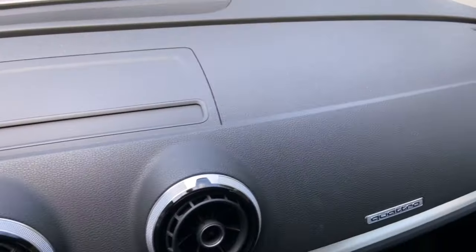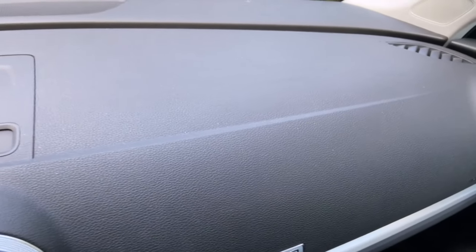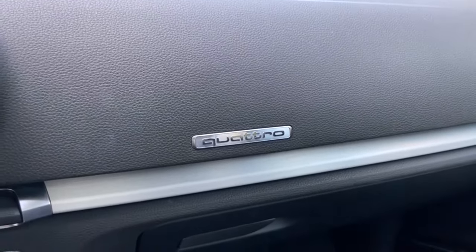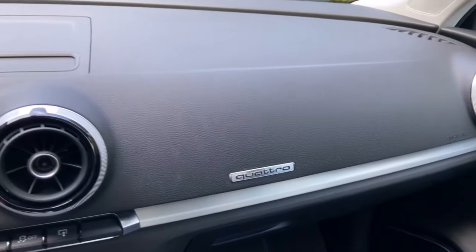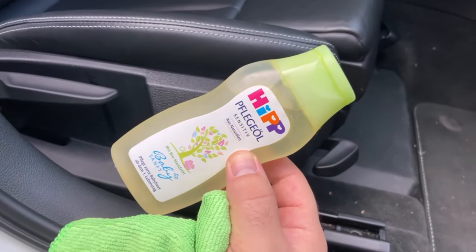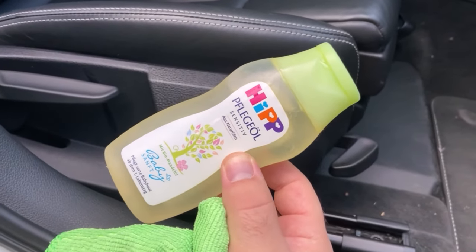Try it on your car if you have plastic parts that don't look so nice anymore, or on your dashboard if you want everything to shine again. Would you also like to know why you should wipe your windscreen with shaving foam? Then be sure to watch the video I'm linking here. You would make me really happy if you click the like button and subscribe to my channel.